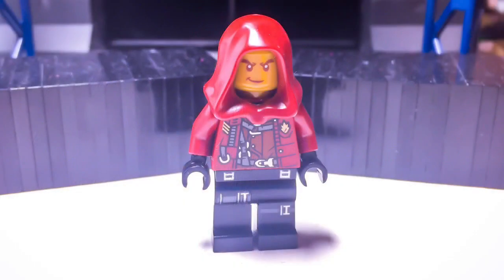Starting off we have Anarchy. The parts I used to make him: a standard dark red hood, which can be found on a Sith or a couple other guys. The head is Lloyd's when he is the golden ninja. The torso is Yondu's and the legs are Hawkeye's from Avengers 1.